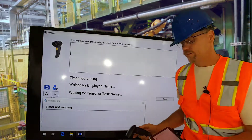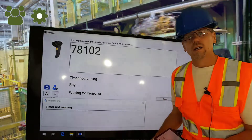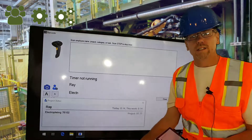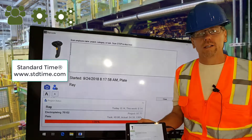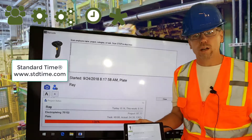Let's see how it works. Start by scanning the username, job or work order, and then a task. That's it, that's all I have to do. Now I can go off, start my job, the timer will start, and I'm now collecting time for the job I'm on and the status of that job.